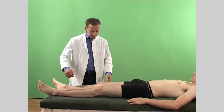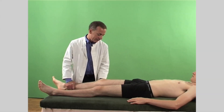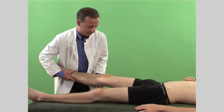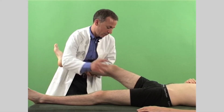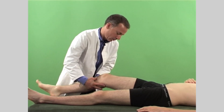Next, assess the passive movements of the knee with the patient in the supine position. Hold the patient's knee and foot and guide the knee through flexion and extension. At the same time, palpate the joint by placing your fingers over the joint line and patella whilst performing this procedure. Then with the knee in 90 degrees of flexion, test external and internal rotation. Then examine the medial and lateral collateral ligaments by holding the knee slightly flexed and applying a varus and valgus force to assess the amount of gaping available.